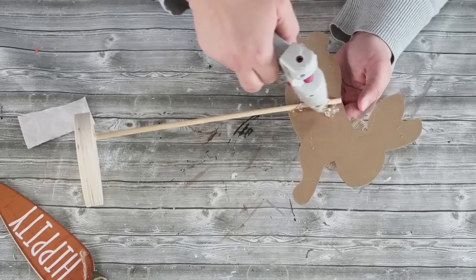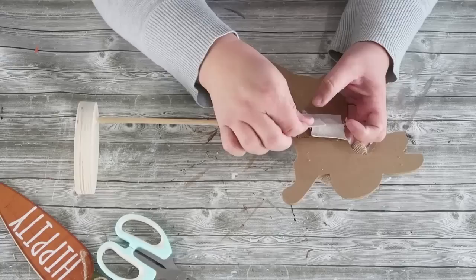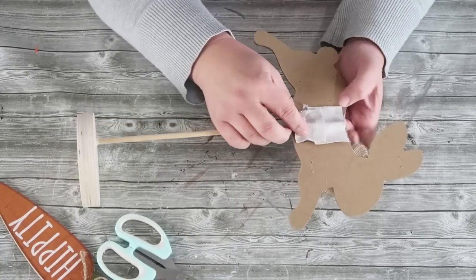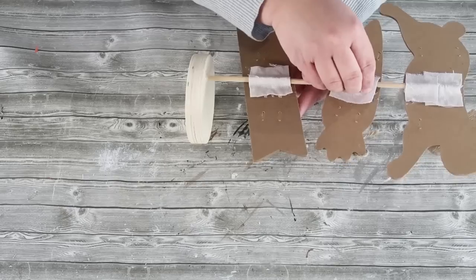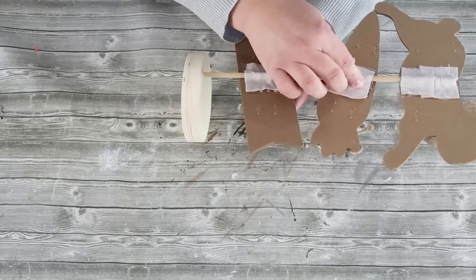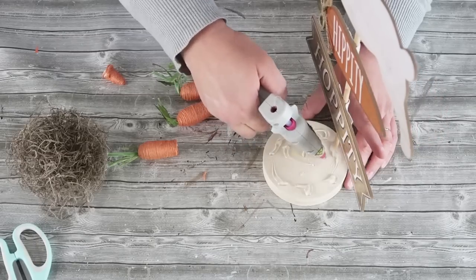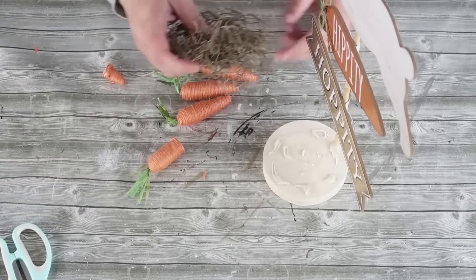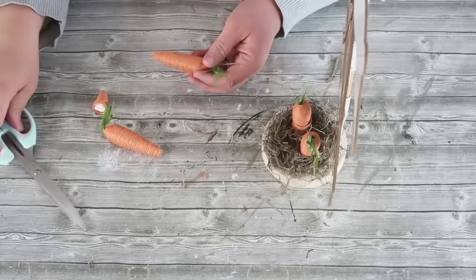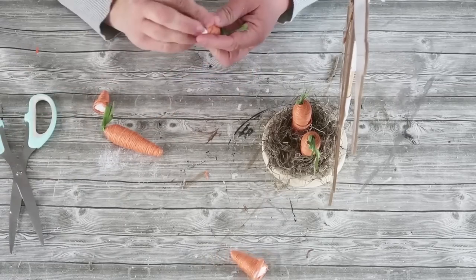We're not going to be using any other power tools — it just needed that one thing. Now go ahead and glue on the bunny at the top of the stick, bringing back in this cute 'Hippity Hoppity' sign as well. Go ahead and glue those on, use some fabric to help lock it into place and clean up the backside. I added a little bit of hot glue at the bottom of that wood base and then put on some Spanish moss.